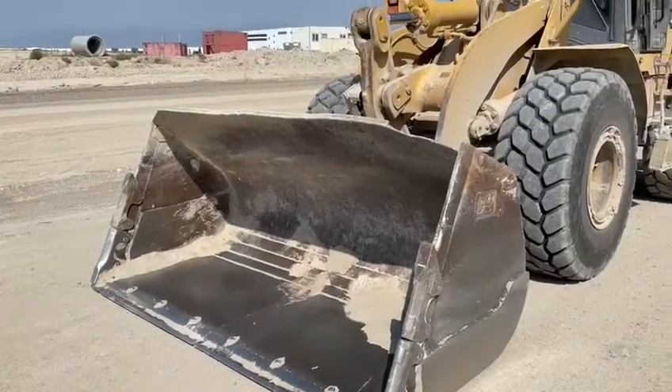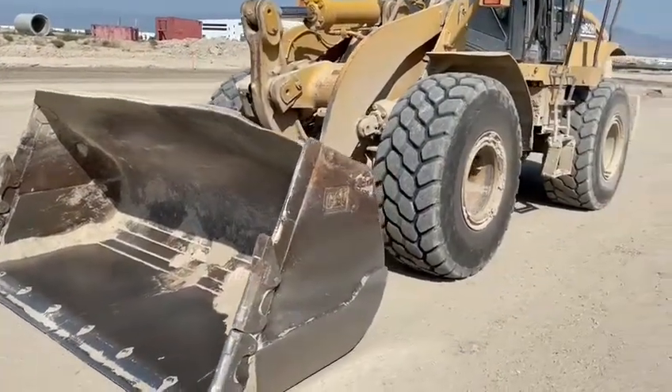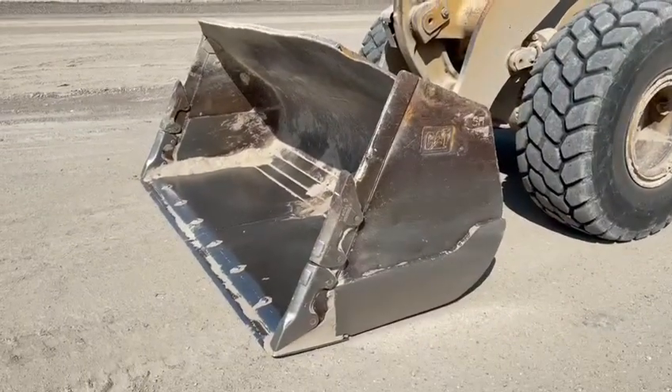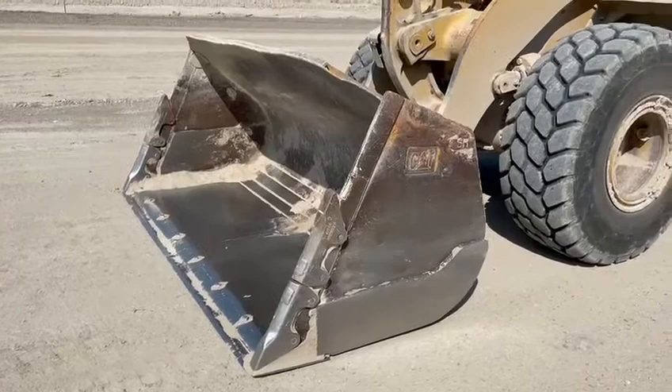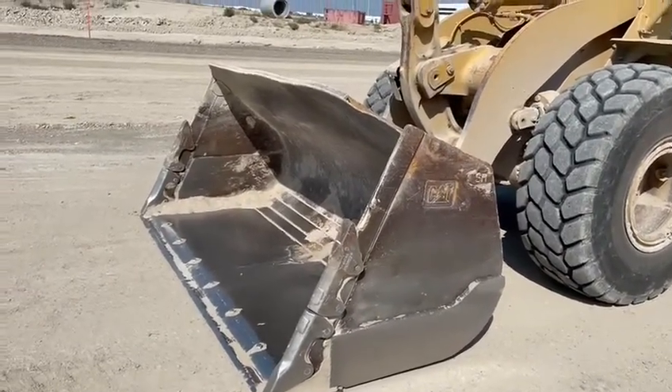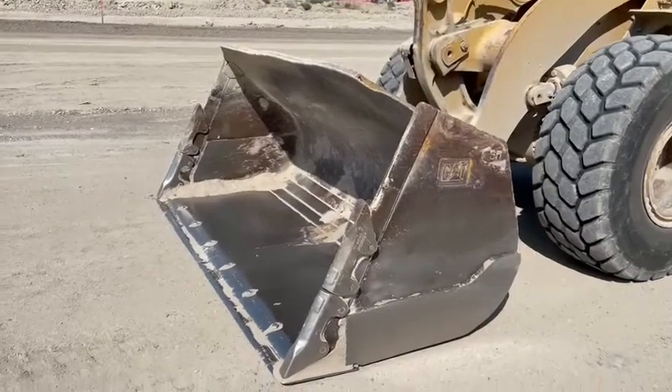Hey guys, quick improvement video today on how to set your curl and your automatics on a loader. When I got on this loader a little bit ago, when I pulled the lever back to set it to grade, it curled about a good three or four inches past where I wanted it.